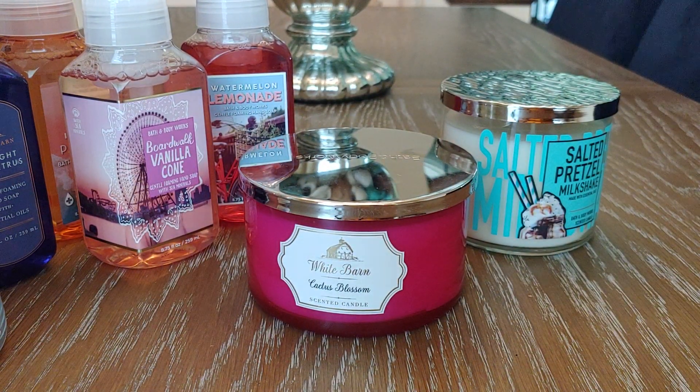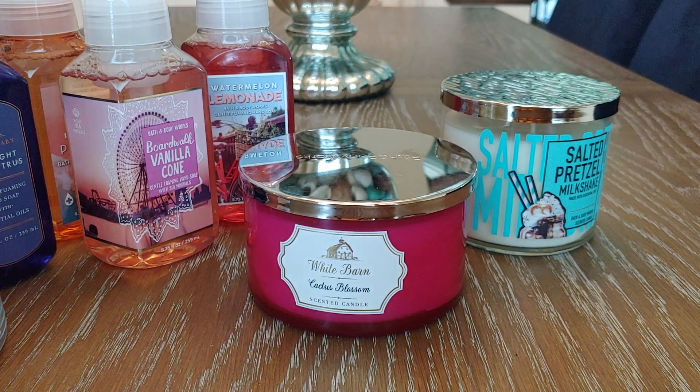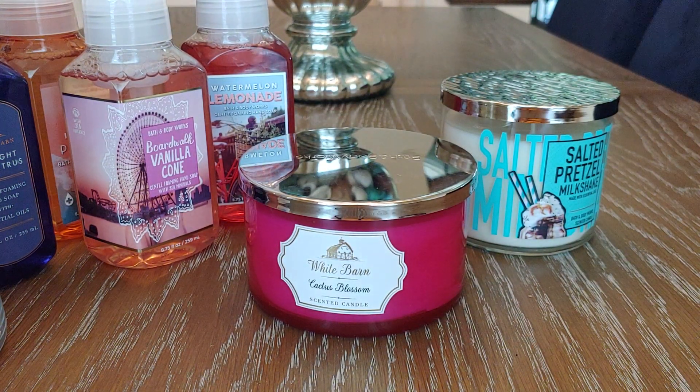That's my haul. I don't plan on picking up anything else — unless something crazy happens like 75% off candles, maybe. At this point I'm pretty happy with everything I've picked up. I hope you guys are scoring really big at the sale. I hope you enjoyed this video, and I'll see you in my next one. Bye!